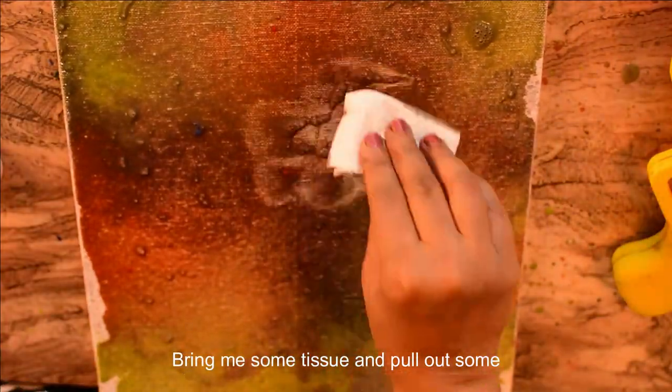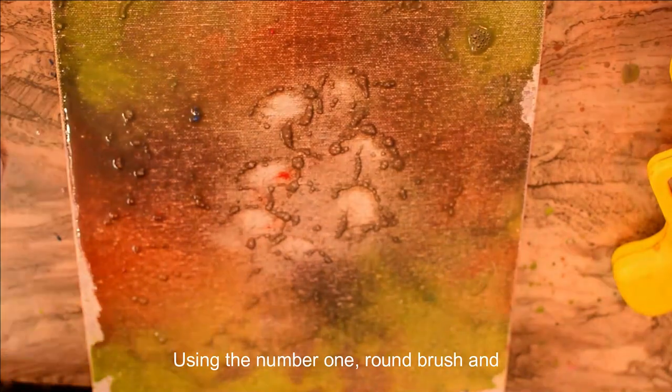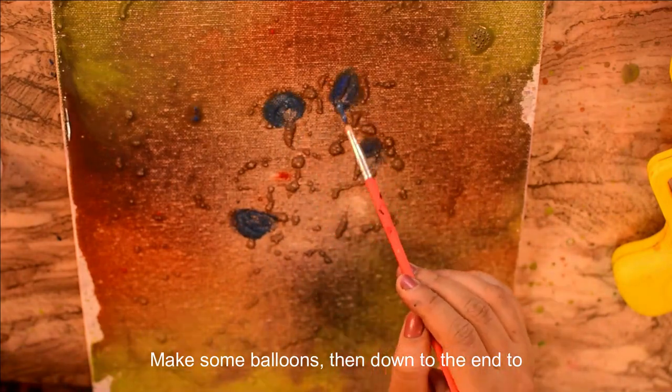Grab some tissue and pull out some extra paints. Using a number one round brush and colours of your choice, make some balloons. Pull them down to the hands of a child.